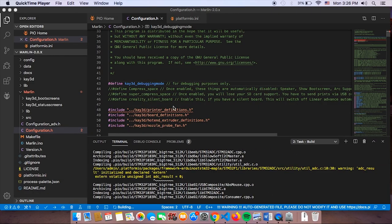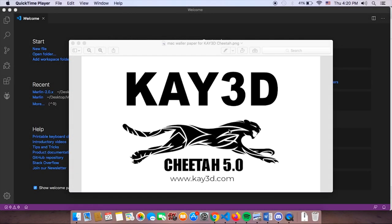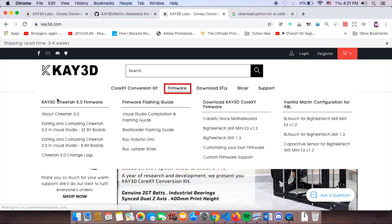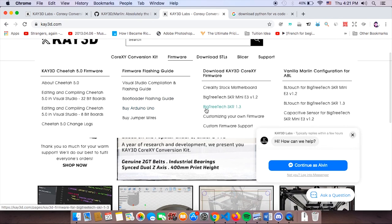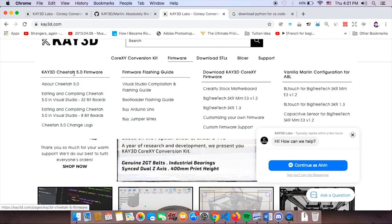Here's what you're going to learn to achieve today, so stick around. If you've never downloaded Cheetah 5.0 before and have no idea what I'm talking about, you really want to download Cheetah either on our website at k3d.com or at GitHub, especially if you're having problems editing and compiling Marlin. On our website, go to the firmware section where you will see the Cheetah 5.0 firmware.